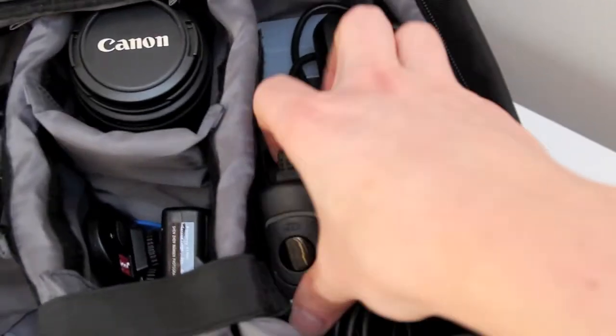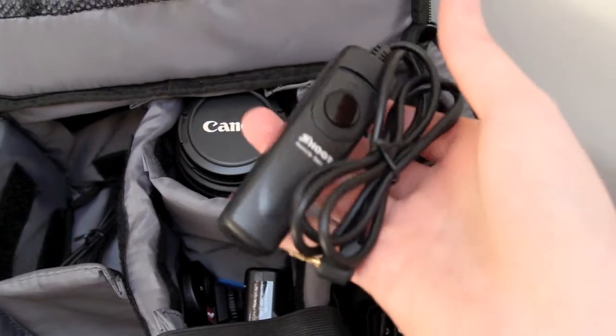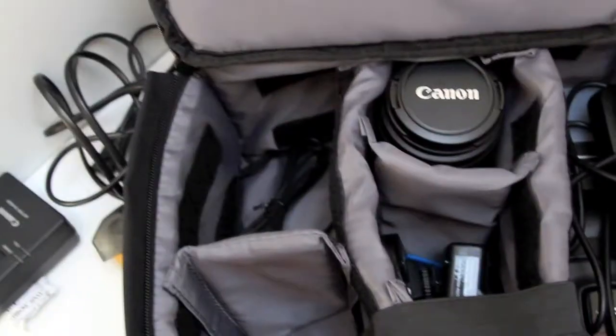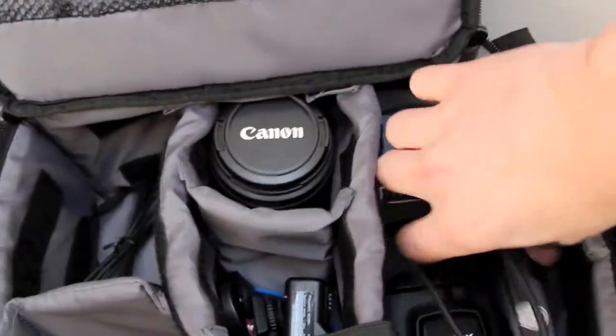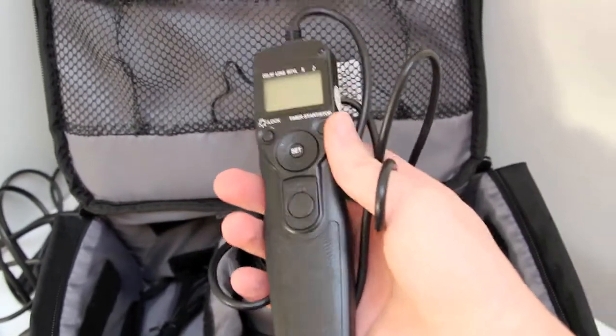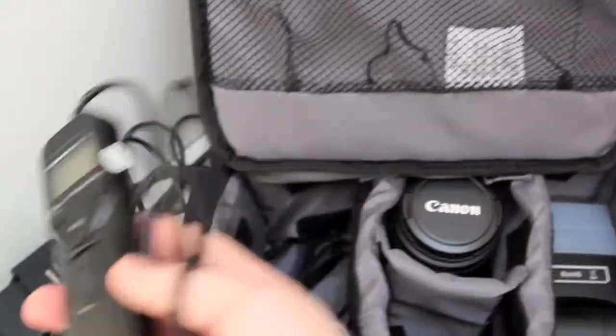I've got a small cable release called Shoot — it's just a cheapo Chinese one, a little compact one. And I've also got my timer remote, which is obviously a lot bigger. So I use the timer remote when I want to do time-lapse, and I use the other one when I just want a small shutter release.